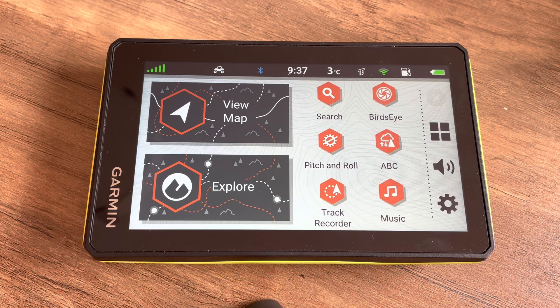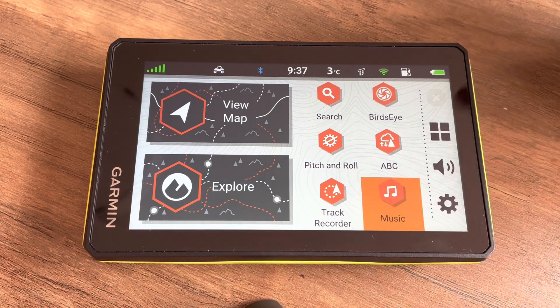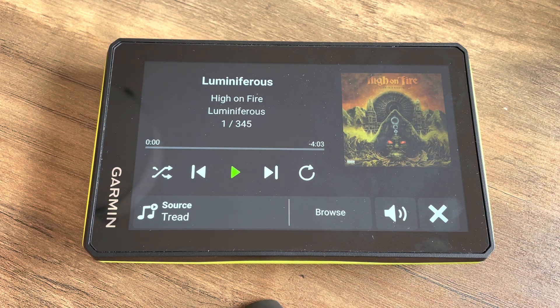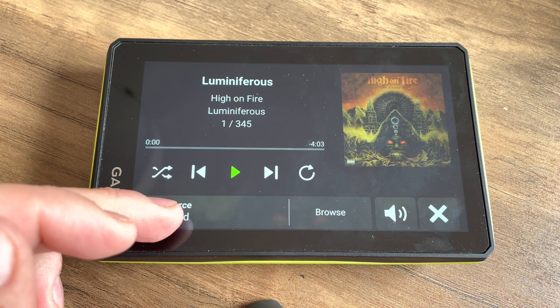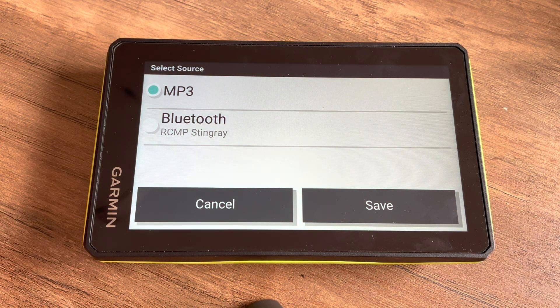We're going to start by taking a look at the music app which is found on the main screen. From here you have your standard music player — on the top left you have your music controls, on the right you have the album art if it's provided, and down at the bottom we have our sources.